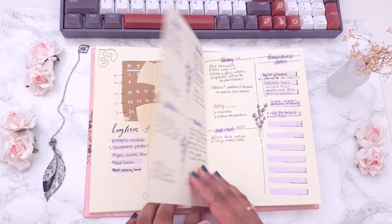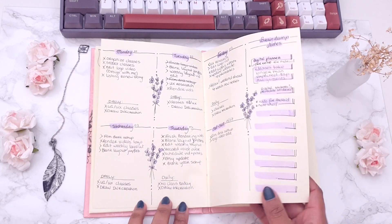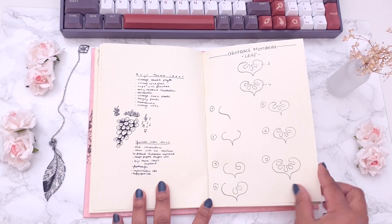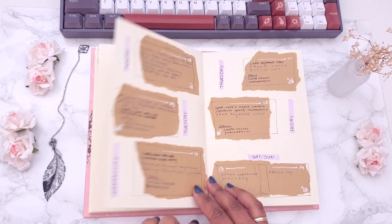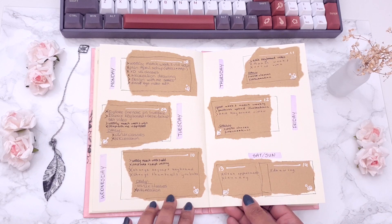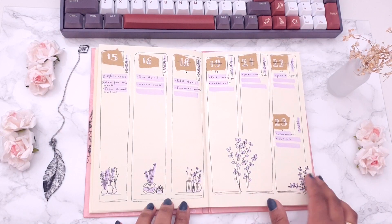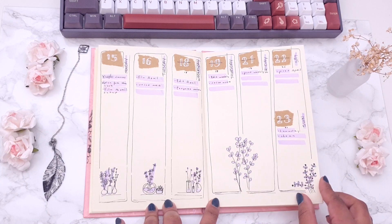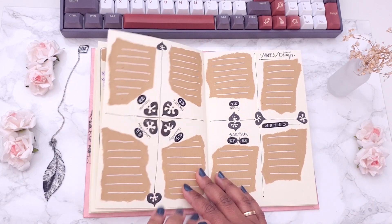You can get free printables of this and all previous monthly setups, as well as the mini drawing tutorial of the abstract monstera leaf. Blank versions are available in my Etsy shop. All the info is in the description. I pointed out the mistakes I made in one of the weeks but all of them are corrected in the printable, so don't worry.